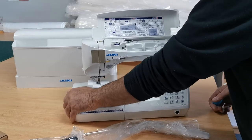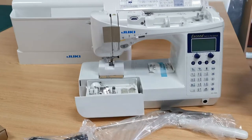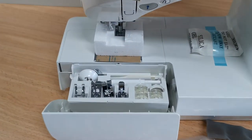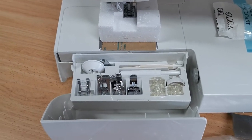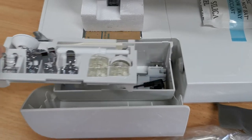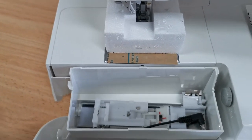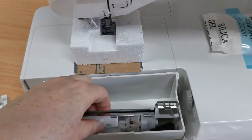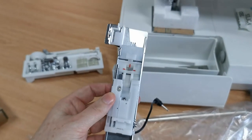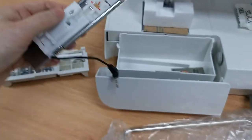It almost feels like ripping off a bandaid. We have the accessory tray — this machine comes with a lot of standard accessories in a cute little accessory tray, which if I lift up has more underneath. And that big massive foot there is the buttonhole foot. It actually plugs in and measures the length of your buttonhole.